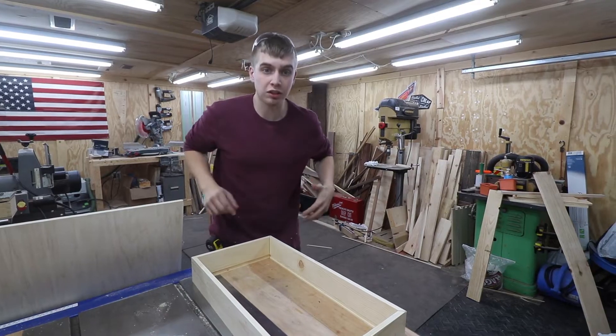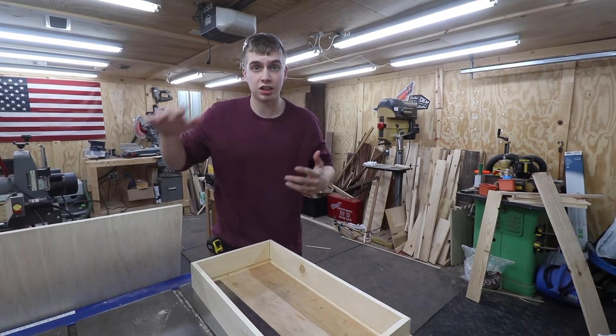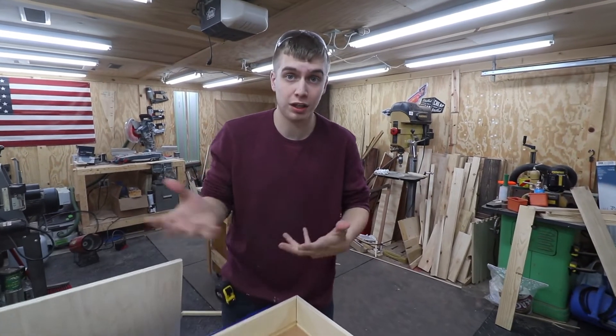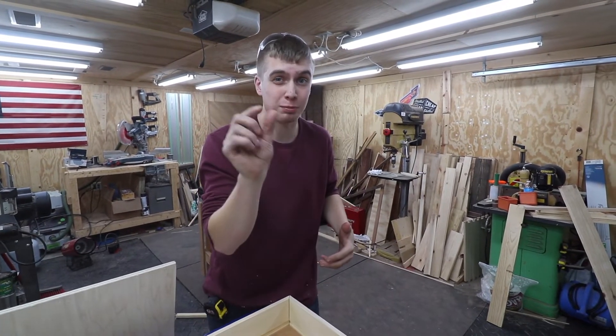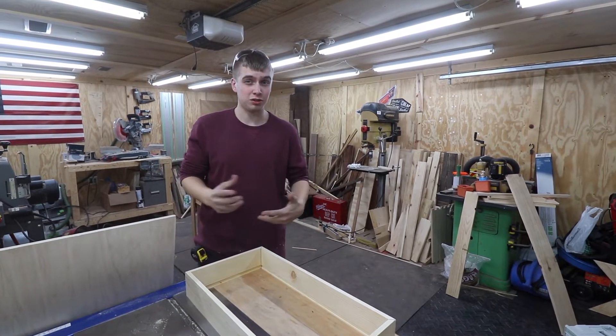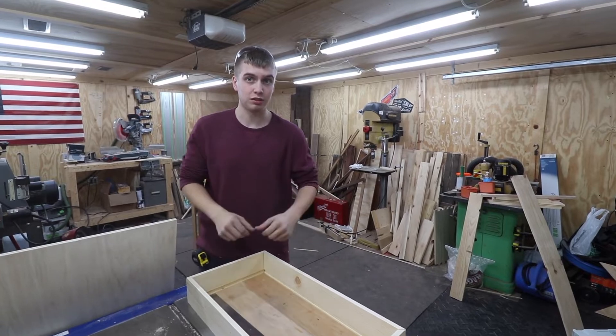All the dados are complete, so what I have to do right now is cut this plywood so that it fits inside this piece. I have to make sure it's a half inch back because I did a quarter inch dado, so I have to subtract those numbers and do the math before I can put it in.